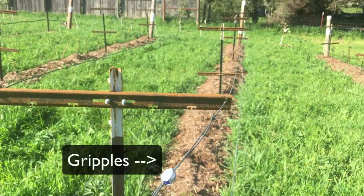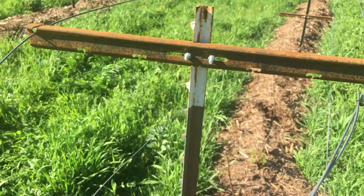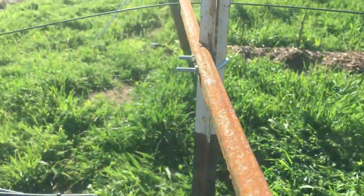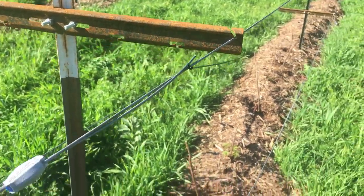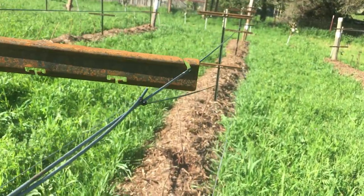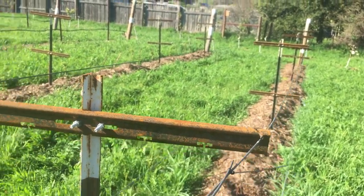We put T-posts every 10 feet and then we put these cross arms that we got from the vineyard supply store. These brackets hold them on and then we have two levels of wire — one down low here and one higher up. These help keep the berries from getting in the pathways and keep them more compact.